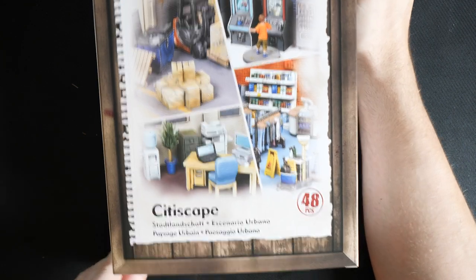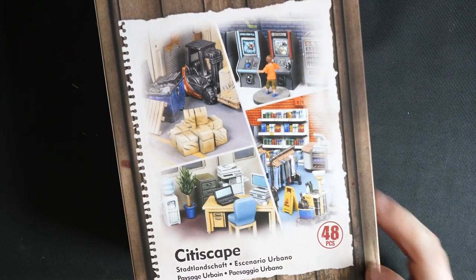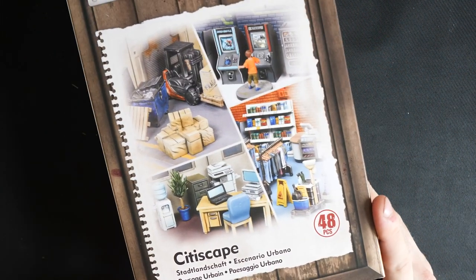As you can see, this one just does not fit in my frame right now, so you can already tell just how beefy this is. This is 48 pieces and we're going to crack on.